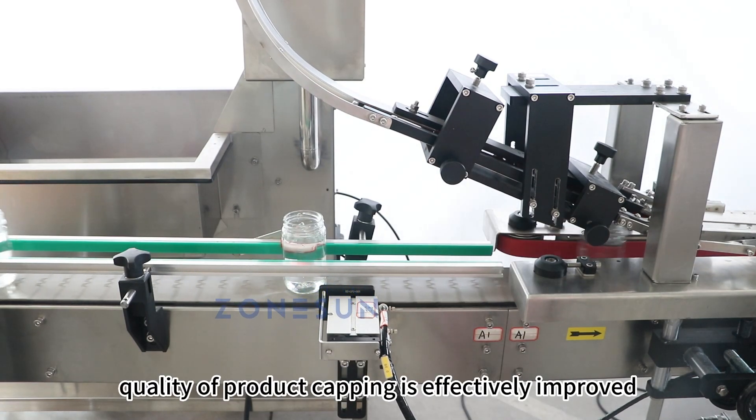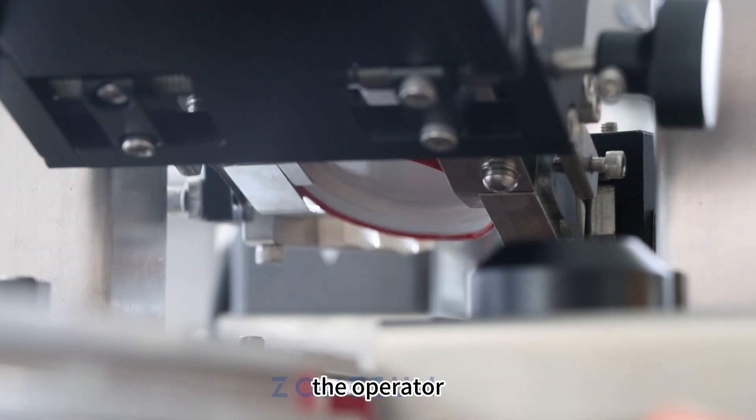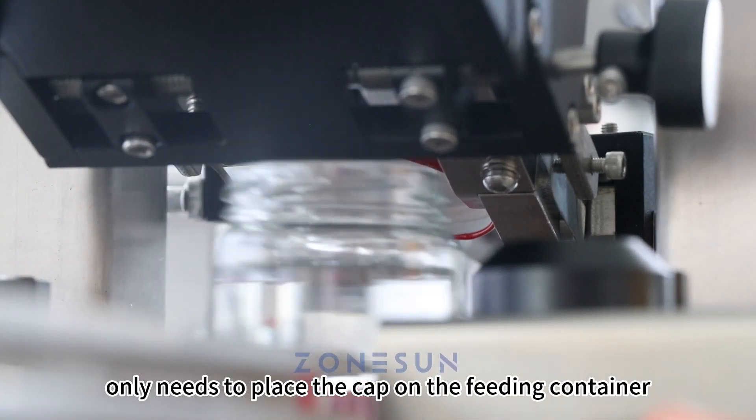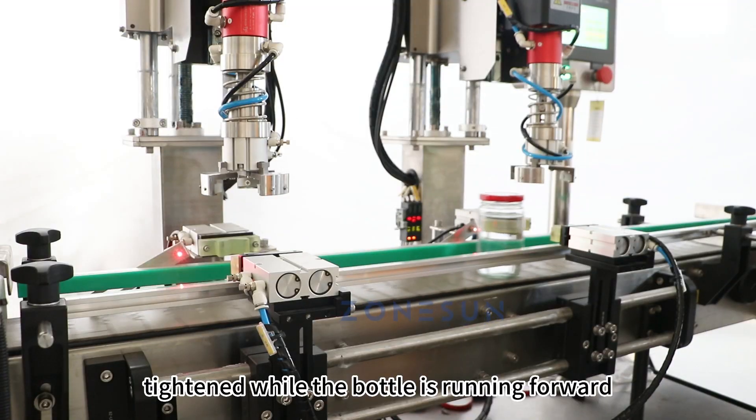The operation and adjustment are very convenient. The operator only needs to place the cap on the feeding container, and the cap is automatically tightened while the bottle is running forward.